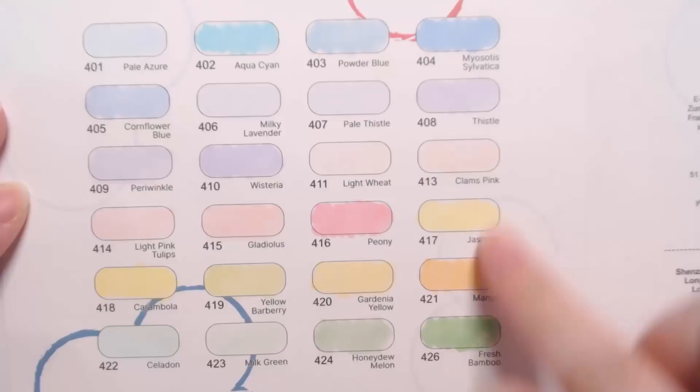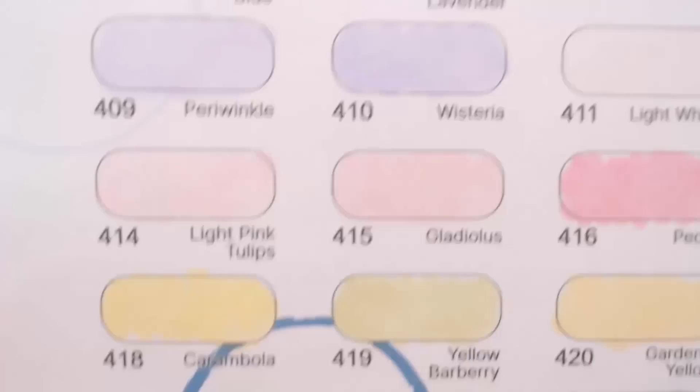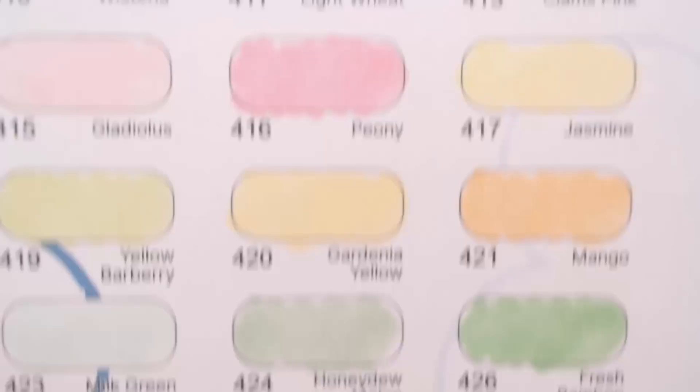We have about five yellows, four greens, around five pinks, and roughly ten colors together in the purple and blue range. I wanted to show you guys really closely what the swatches look like — some colors are a little similar, while others have a nice bit of variation.